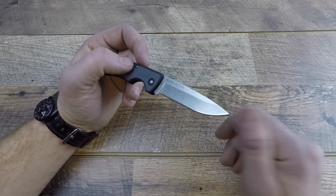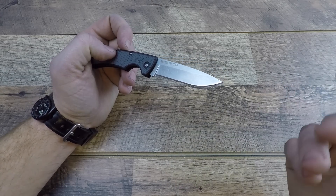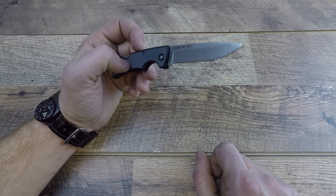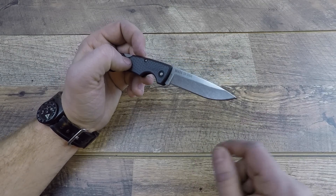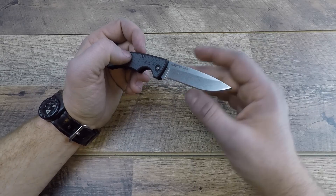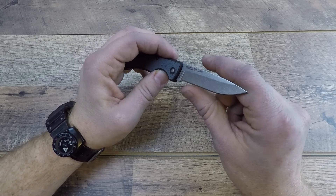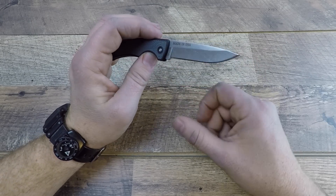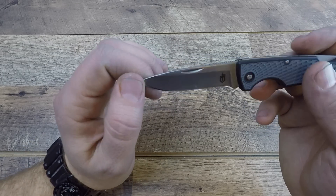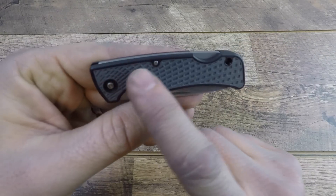Gerber does a good job with 420HC for the price point of under $15. It's very doable — is it a super steel? Absolutely not. You will have to tune this up a lot. But for cutting through small packaging, cardboard boxes, opening your Amazon package, or cutting open a toy for your kid — this thing works great. Just once or twice a week throw it on a ceramic rod or turn a coffee mug upside down, stroke it on the edge a few times, and you'll be razor hair-popping sharp again.